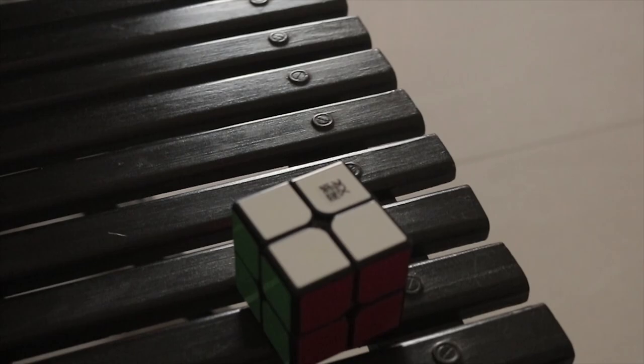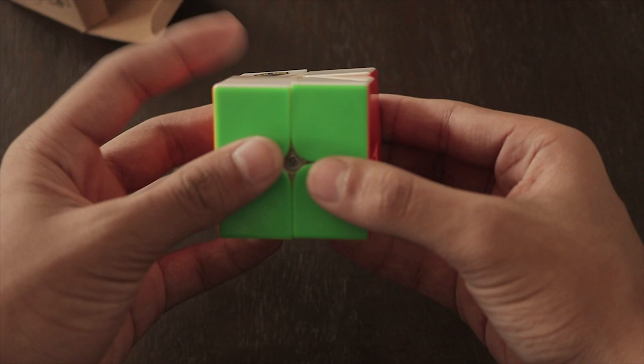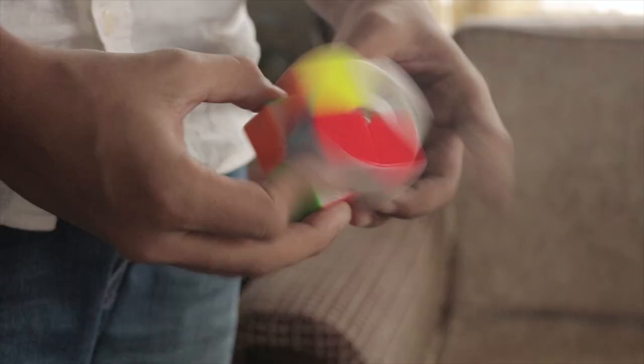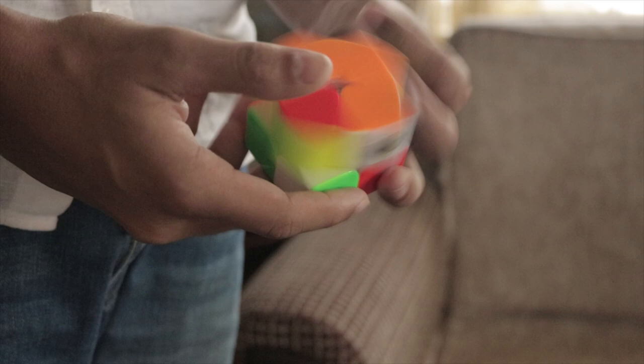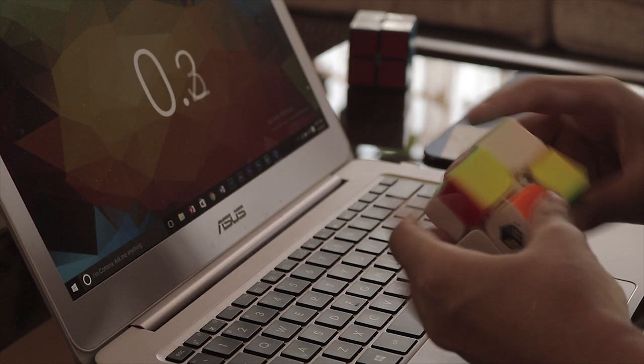Last is my favorite budget cube and a potential contender to become my main — the Violin 2x2. It comes in a violin box which doesn't contain any pamphlets, and right out of the box this cube is simply amazing. Extremely buttery feeling and no lockups. It has a dense feeling and low pitch sound, kind of like the Vogue 2x2, and each turn glides over each piece amazingly well. When it comes to corner cutting, no one can beat this — this thing can cut anywhere, and by anywhere I mean anywhere.